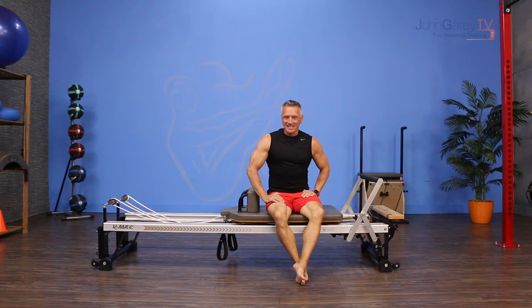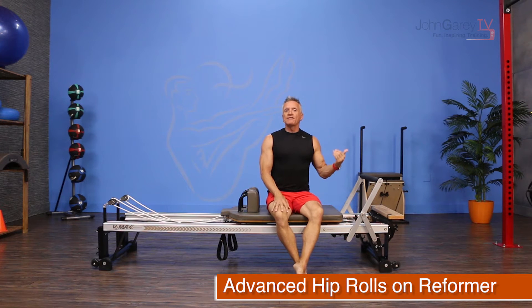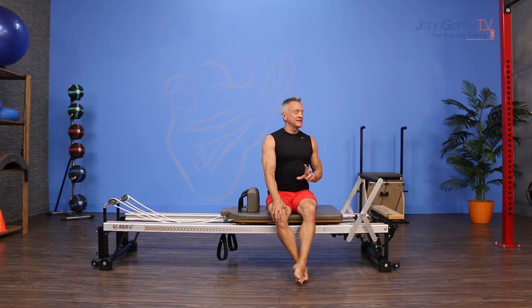Welcome to John Gary TV and the Move of the Day. Today I am working on the reformer and I'm doing an exercise called hip rolls, but I'm doing a more advanced version of it. This is a great exercise to mobilize the spine and to work the glutes and hamstrings. Depending on how much resistance you're using, you may get a lot of quad in there as well.